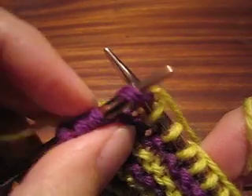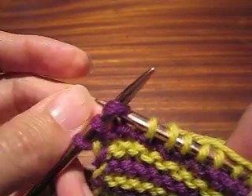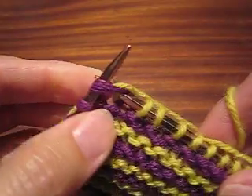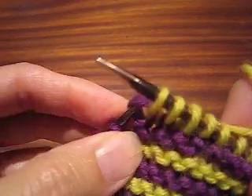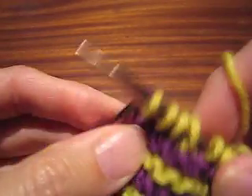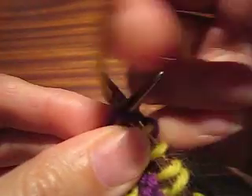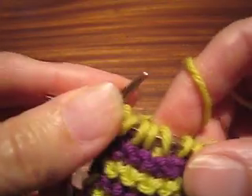The third stitch is a regular stitch — the right needle tip is above the yarn we're trapping. The fourth stitch is a trap, so the right needle tip needs to go below. And here's the fifth, and the final one — the right needle tip underneath the yarn I'm trapping.